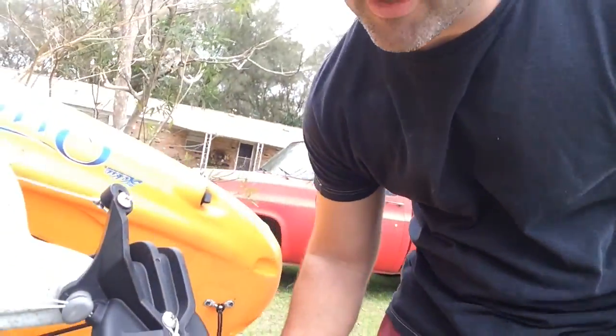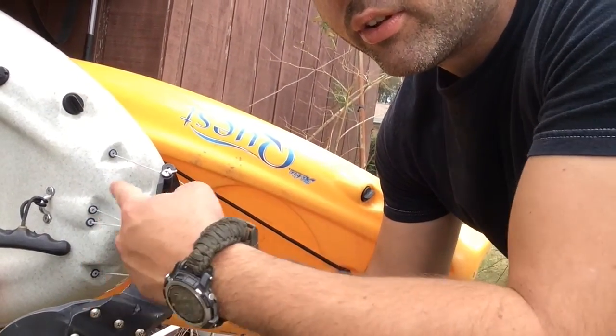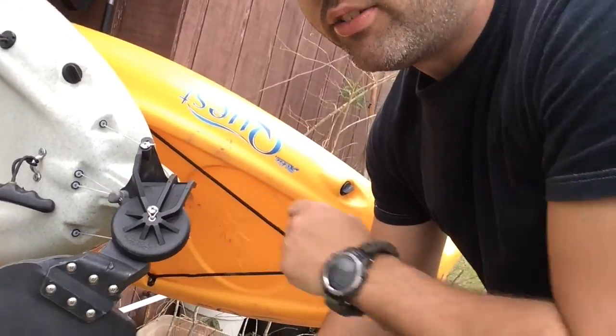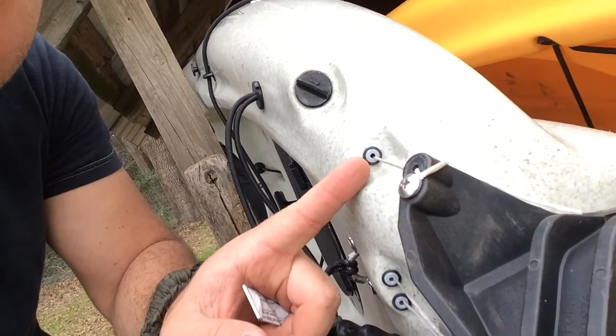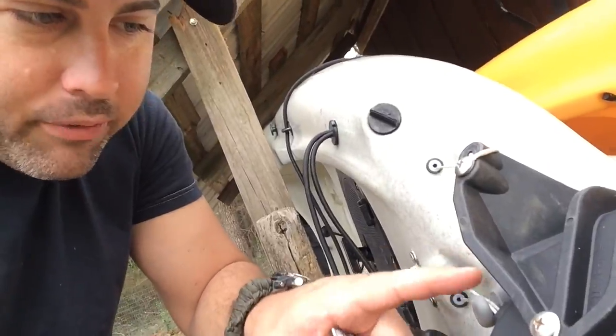I came around to the other side and I did each one of these where it was wearing. Just keep turning the rudder until you can get every part that's wearing on the string with a light coat of super glue. My theory was the super glue would harden and rub against these little eyelets right here — that's where your string rubs. After a while the string will start fraying and then it'll actually break. So I put a little super glue on there to harden up the string, stop it from fraying as much, and take some of that friction on the super glue and not on the string.